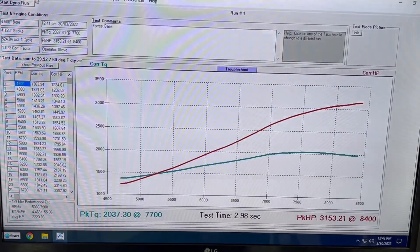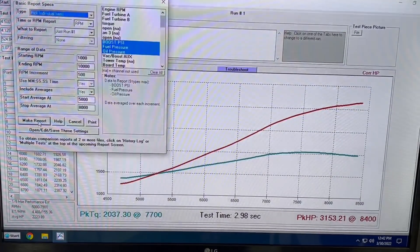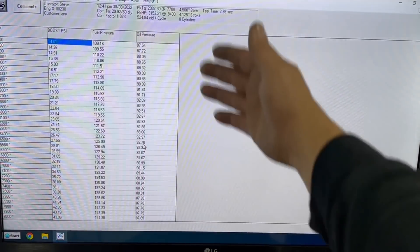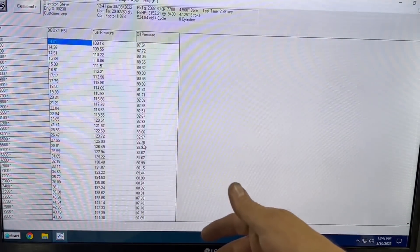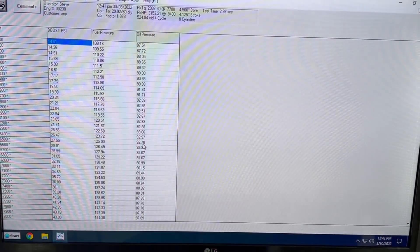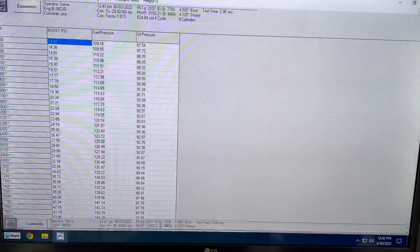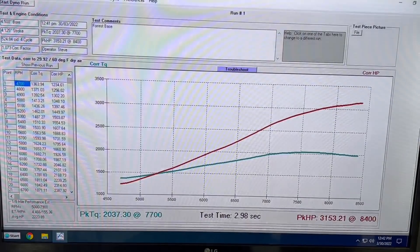2,037 foot-pounds of torque. Let's see where we're at for boost — it is at 44 pounds of boost right there. Fuel pressure looks good, oil pressure looks good. Oil is really hot right through here; I've had the oil heater on it all day so it's got really hot oil in it. It'll be upwards of 100 pounds, which is the way I like to see at minimum. We're at 90s right there with really hot oil, so not worried about that at all. Everything looks real good — nice, easy curve.